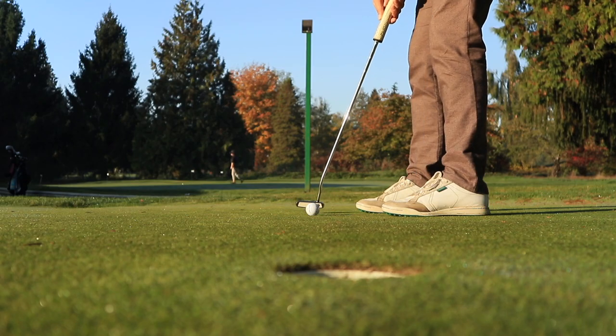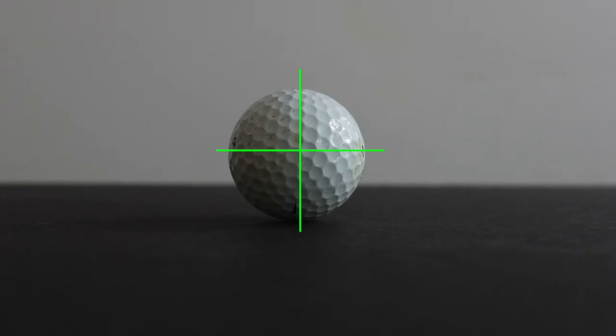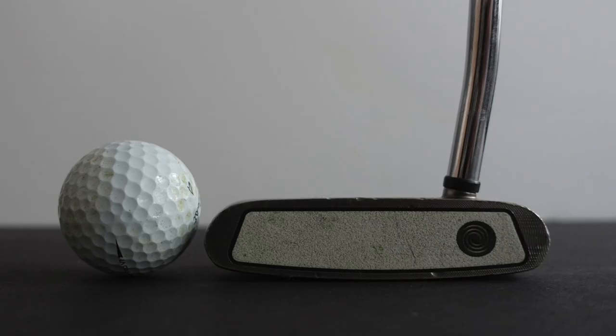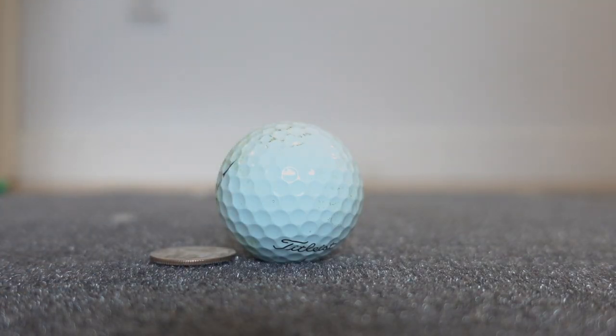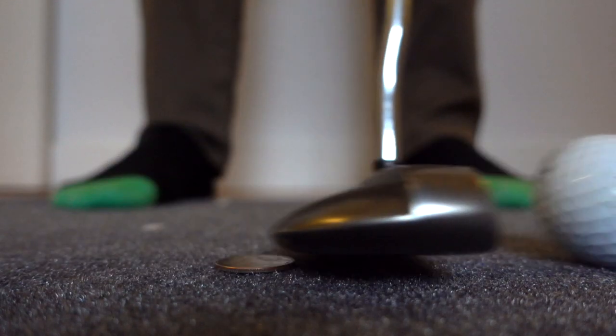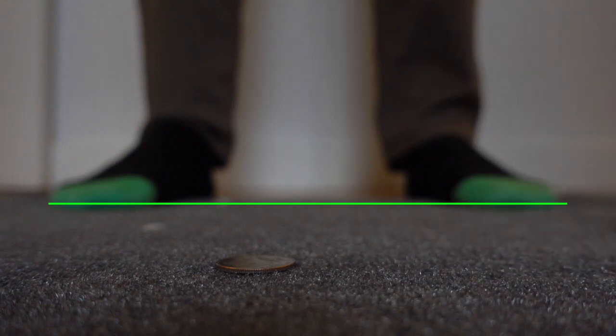This drill is about making solid contact with the ball. We want to work on stroking the middle of the ball with the middle of the putter face. But when we set up to the ball, you'll notice that the middle of the ball is a little higher on the face. So take a coin, place it behind the ball, and make your regular stroke without hitting the coin. This will force us to elevate the putter just enough to stroke the ball with the middle of the putter face.